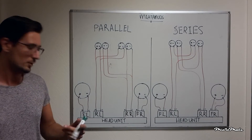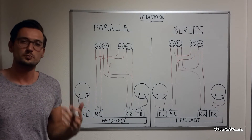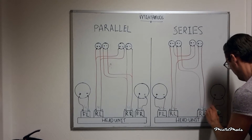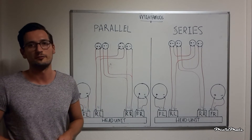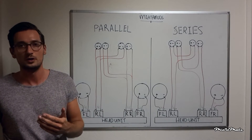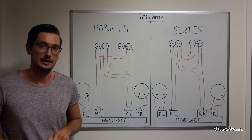So what about impedance? Most head units will put out 4 ohm impedance per channel, and you always want to match that with your speakers to get the most power to every speaker. This is the same for every situation, including series. If you go higher in impedance — let's say 8 ohm instead of 4 ohm — your head unit will not put out as much power, but it will be fine. If you go lower in impedance — let's say 2 ohms instead of 4 ohms — your head unit will be working really hard to deliver all the power and will eventually break down. So always check the right impedance for your head unit.